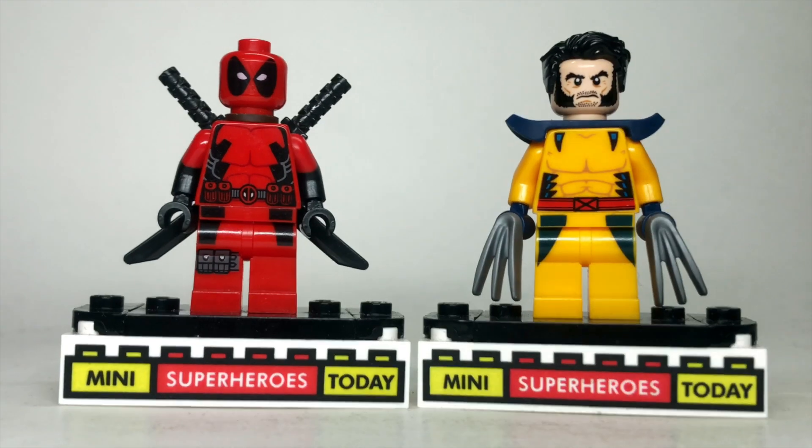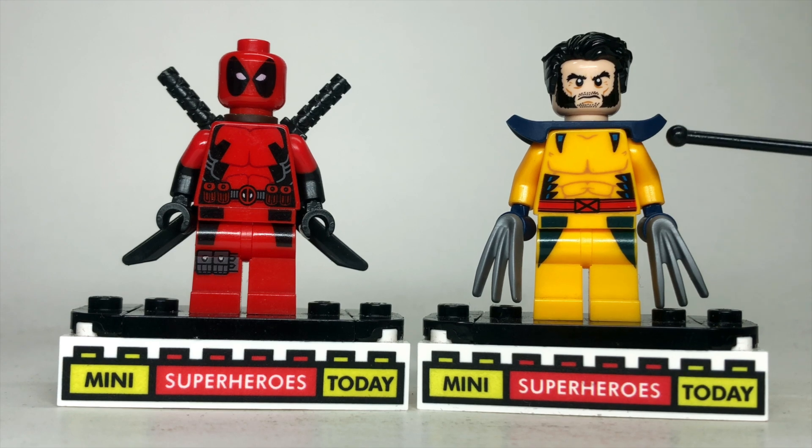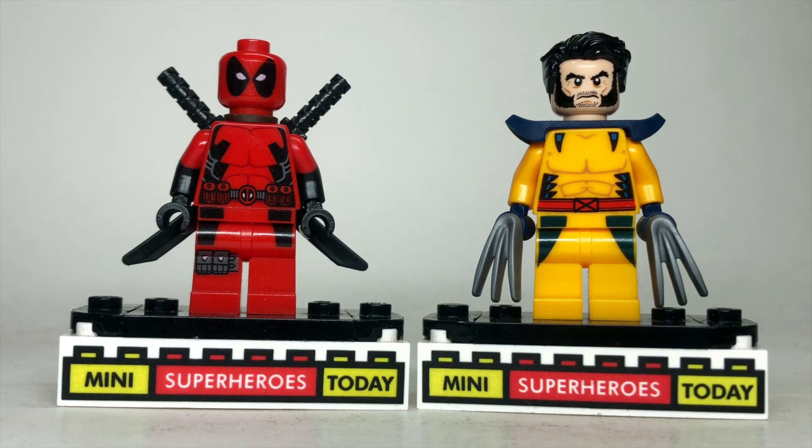The shoulder piece comes from the taser figure from Lego Avengers: the Iron Man armor, and then I gave him some yellow arms to match and complete the look.